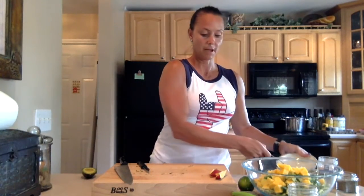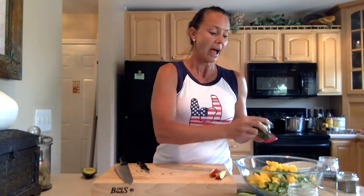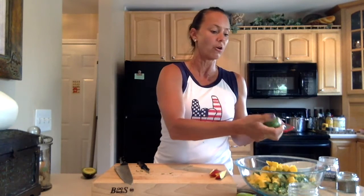My mango is all chopped, I'm going to add that in. Now I want to roll a lime, which is going to get all those juices ready to come out. But before I juice it, I want to use the zest of this lime in the salad. Make sure you've washed the outside of your lime. Take a little grater and just grate the lime. Make sure you don't go too far in and start grating that white part — when you get to the white part, twist it and use more of the dark green. The lime zest has so much flavor and it's really going to add a pop to this salad.